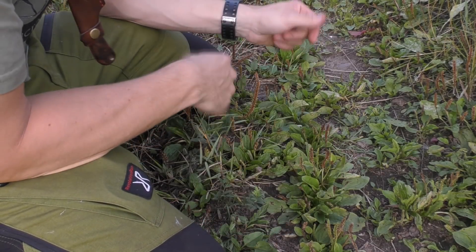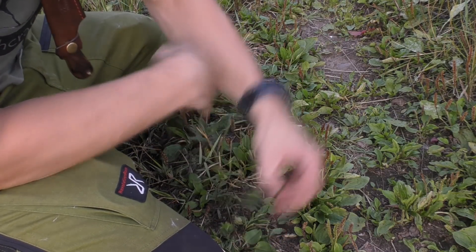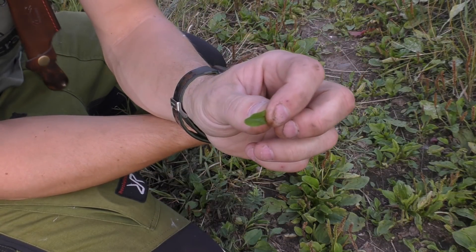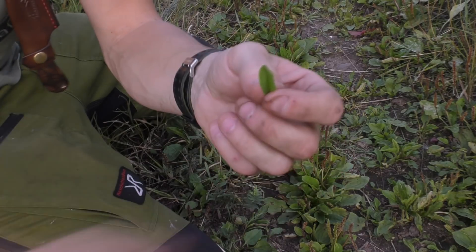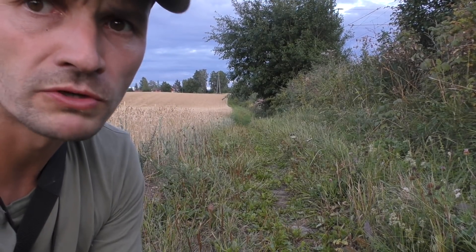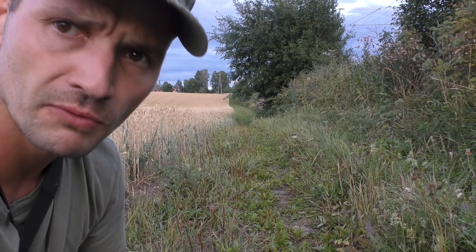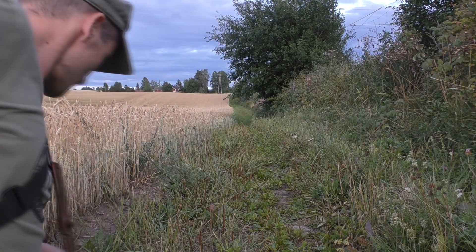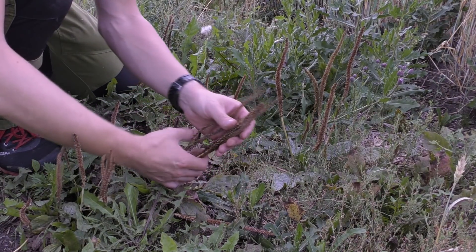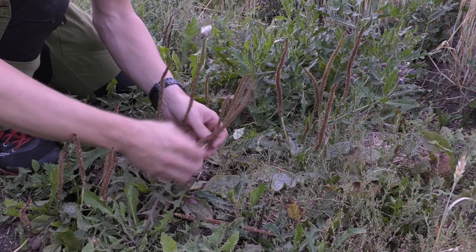Even now, late August, they are still growing — still new plants coming up. If you look down here you can find these smaller leaves, and these smaller leaves you can just eat as-is because the fibers are so small, you are able to break them down. Here we have some big stalks with seeds from the broadleaf plantain.